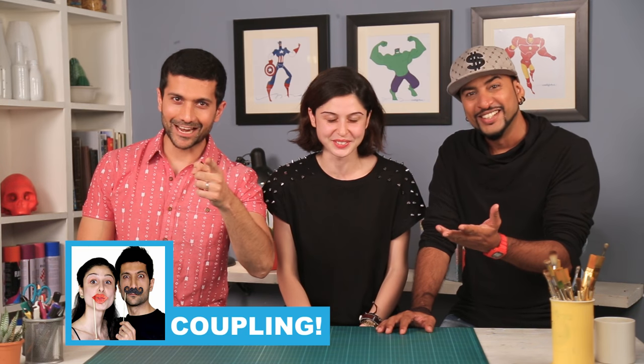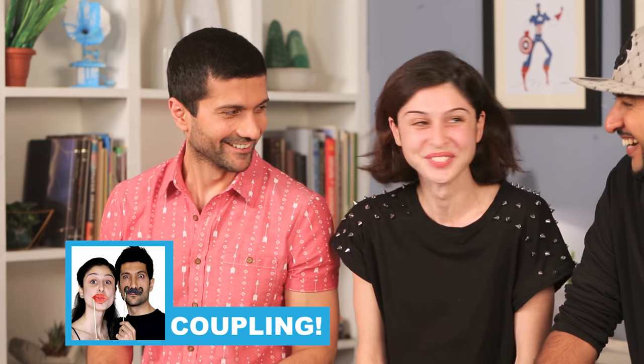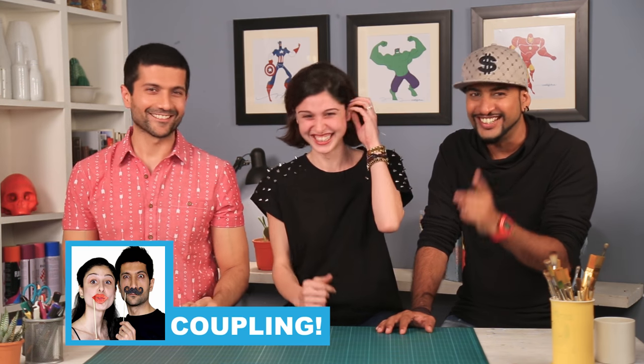By the way, have you seen the challenge I did with these guys and the one they did with me? Have you? You better thumb through our channel. Yes, you lost that channel. Yeah, so you should check it out. I'm not saying anything. You should just go check it out.